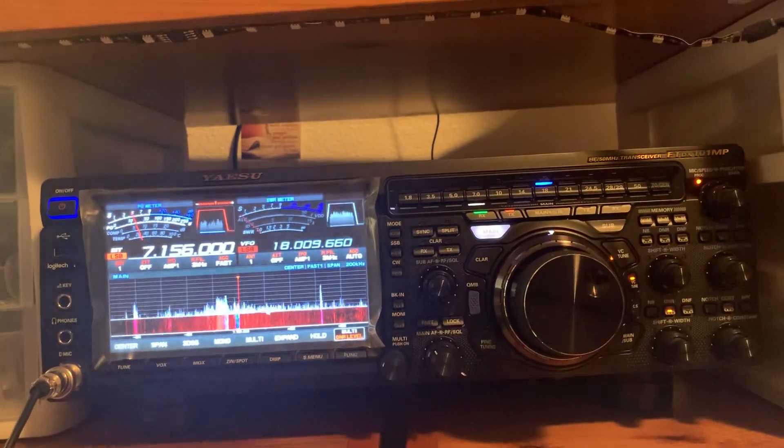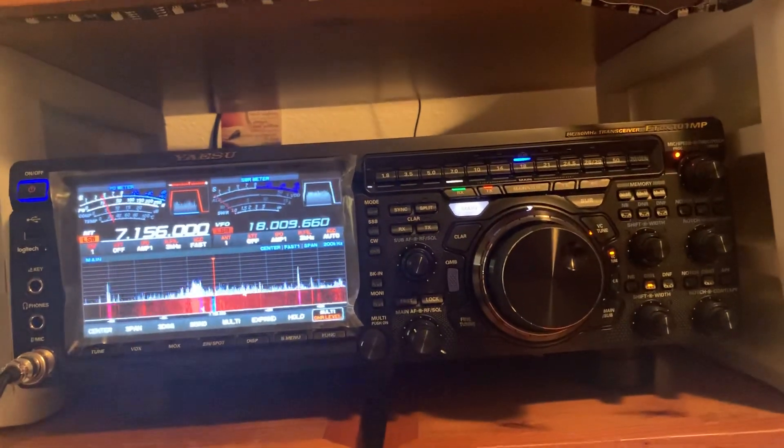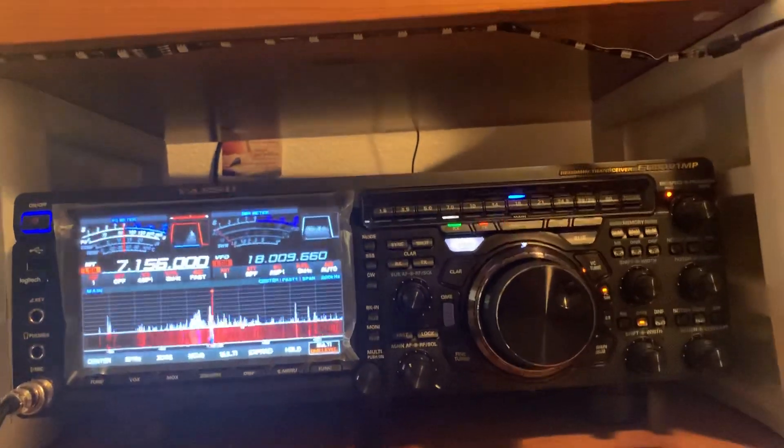There you go. See, again — now this is with both DNR on and the VC Tune.